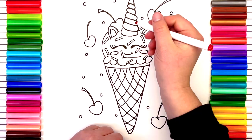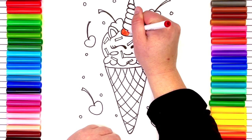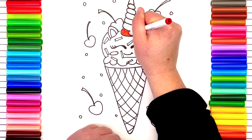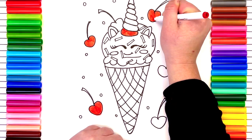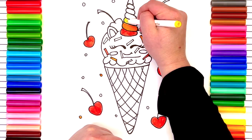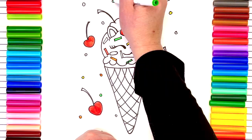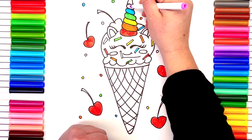I'm gonna color mine in rainbow order — meaning I'm gonna color all the things I want red first, then orange, yellow, green, blue, purple, and pink. Did you know there's an ice cream fruit in Hawaii? There's a Hawaiian fruit that tastes exactly like vanilla ice cream — it's called the inga fueli. I don't know if I said that correctly, but locals call it the ice cream bean.